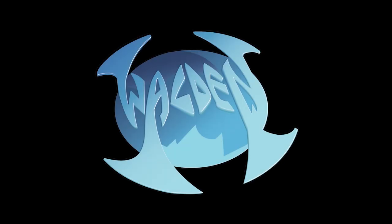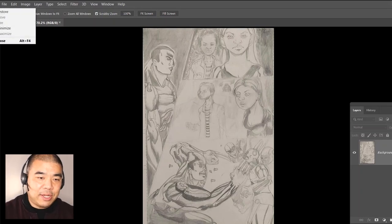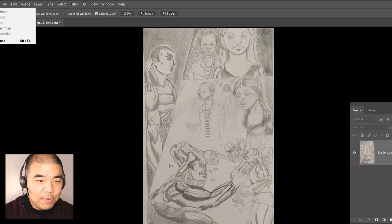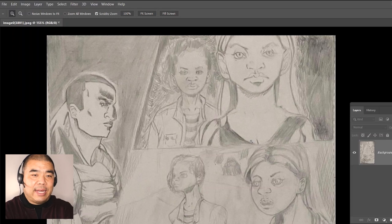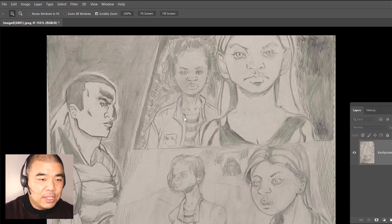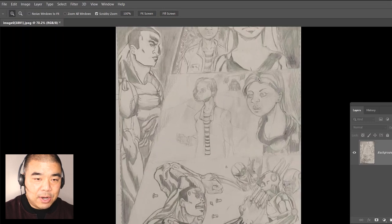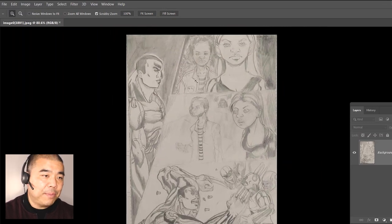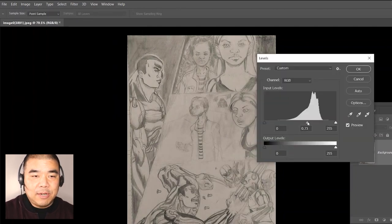Without further ado, let's look at Kai's work. Kai sent me a page of penciling. This isn't inking — just penciling, and I'm going to go over some of the penciling techniques. I'm using Photoshop just to do some review. The pencils look like a photograph rather than a scan, so I'm going to go to Image > Adjustments > Levels and just darken it up so I can see the details more clearly.